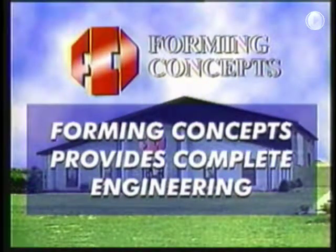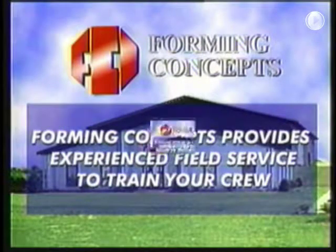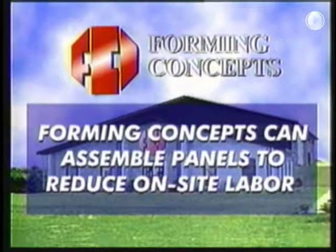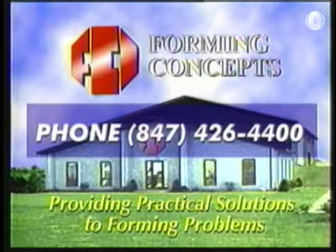Four, Forming Concepts provides complete engineering for the Truelift system with all our jobs. Five, Forming Concepts provides experienced field service to help train your crew in the assembly and operation of the Truelift system. Six, Forming Concepts can assemble the TruBeam gangs into large panels to help reduce on-site labor costs. All of this helps you to complete a profitable project. So keep in mind for your next high-rise building, the Forming Concepts Truelift system is the one to put more money in your pocket. Call one of our experienced representatives to review your job and provide you with a complete and accurate proposal. Remember, Forming Concepts specializes in providing practical solutions to forming problems.